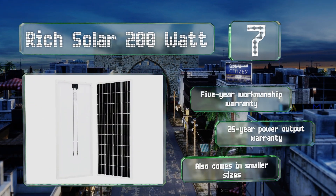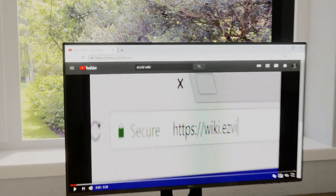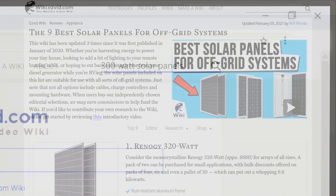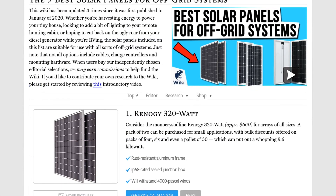Our newest choices can only be seen at wiki.easyvid.com. Search for solar panels for off-grid systems or simply click beneath this video.